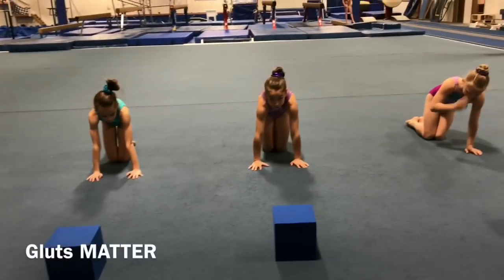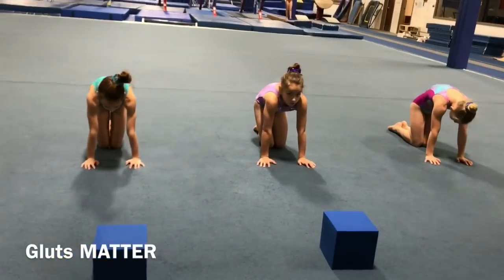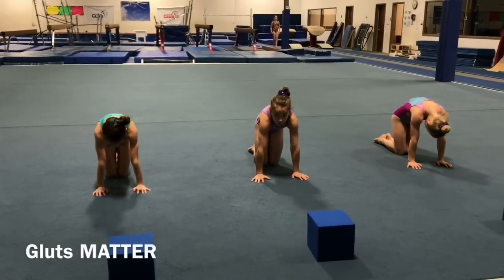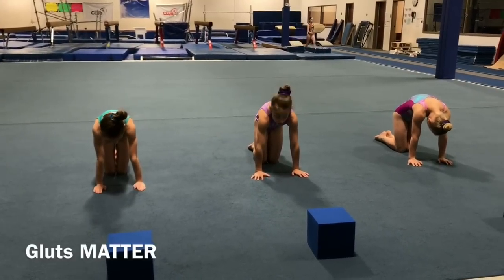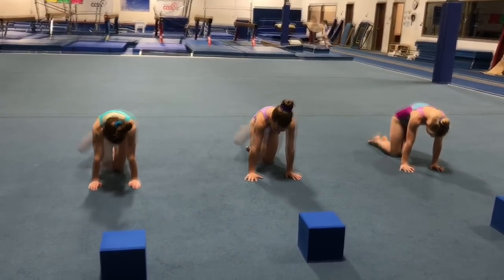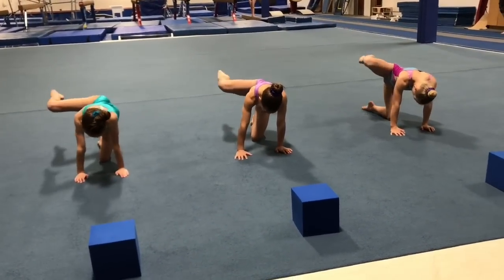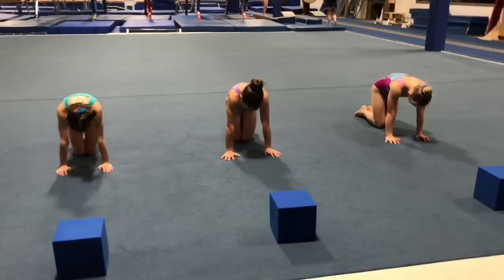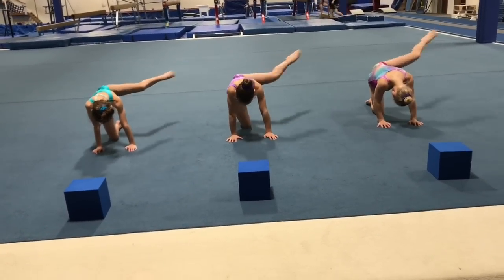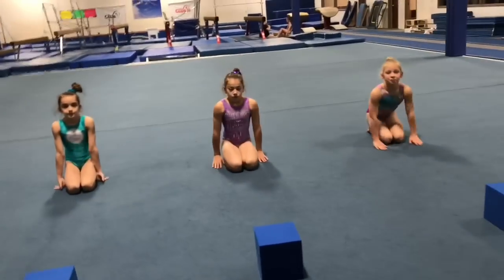We're going to do fire hydrants. A lot of people don't focus on it, but they should be doing glutes as early as possible. Take it nice and slow so they have control and know the position — make them count it out as you deliver the way you want it done. Right leg first — up, out, and down. 10 to 20 is a good number to do for these as well.